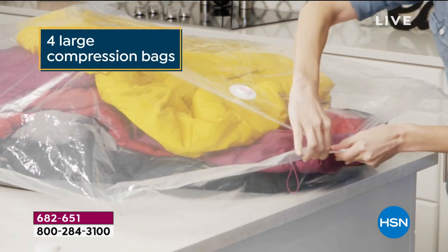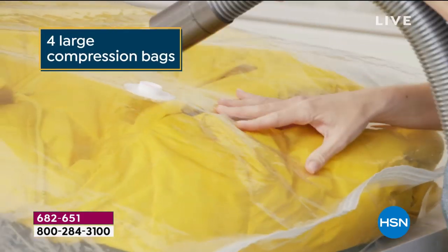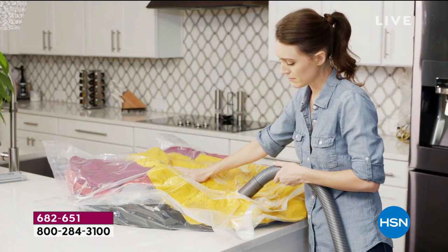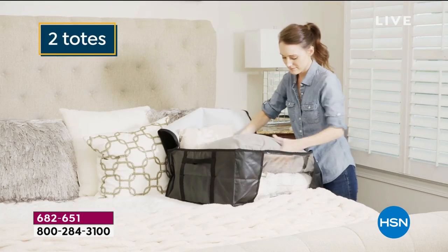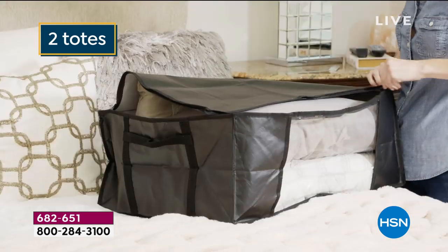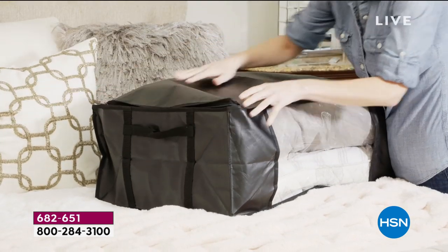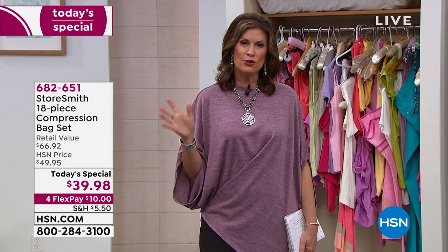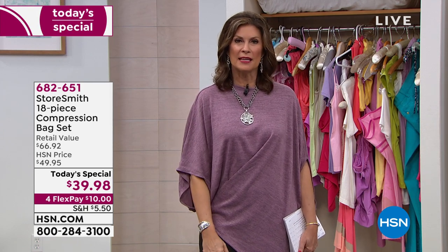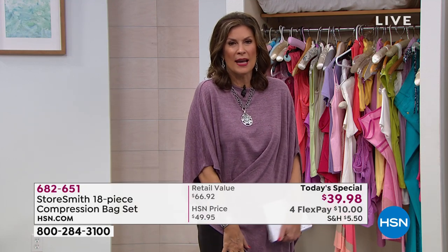You're also getting four large jumbo compression bags — 55 inches by 27 inches — so a lot is going to fit in just one of those, and you get four. You're getting two storage totes as well, with a material that's a little water-resistant so you can just wipe them clean. And then 10 huggable hangers: five shirt hangers and five suit hangers, your choice of colors, with the option of four flex payments. Time to get organized, time to protect the things you own.